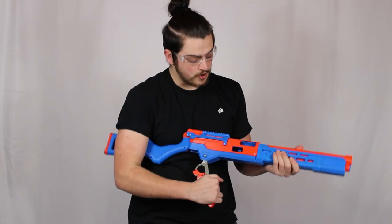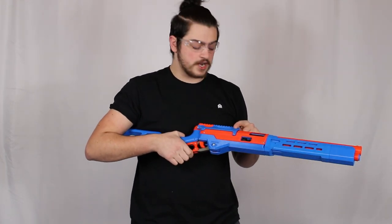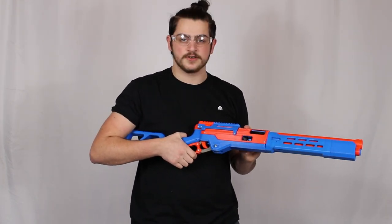Before you fire, always make sure that your shell with the dart goes into the chamber. If you fire it without a shell, that's a dry fire, and it could damage your bolt and the interior of the blaster.